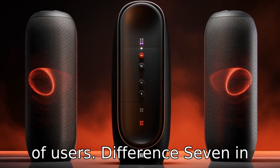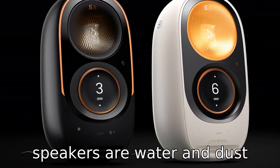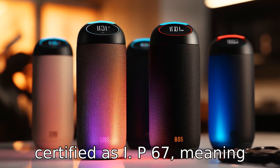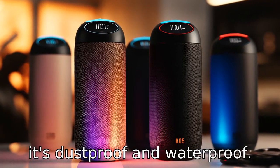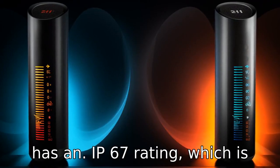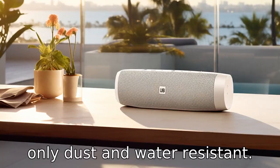Difference 7: in terms of durability, both speakers are water and dust resistant, but the Flip 6 is certified as IP67, meaning it's dustproof and waterproof up to a metre for around 30 minutes, while the Charge 5 has an IP67 rating, which is only dust and water resistant.